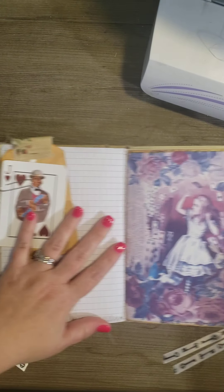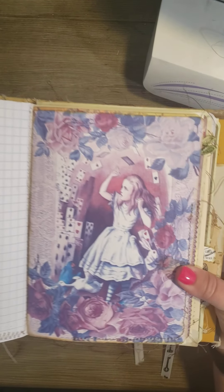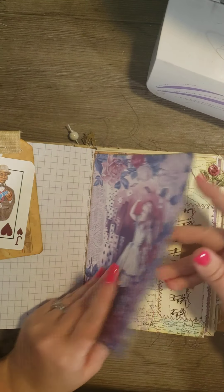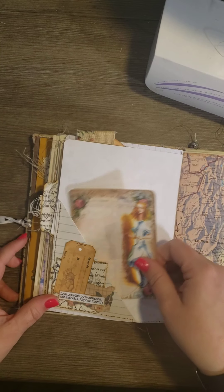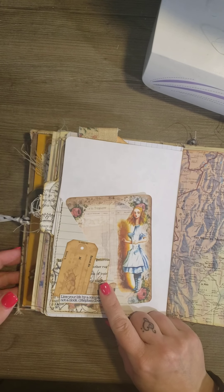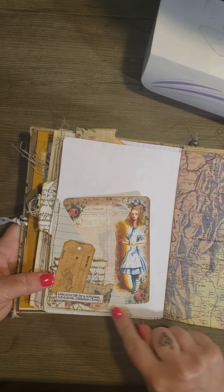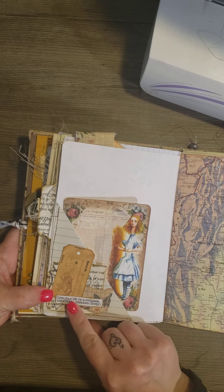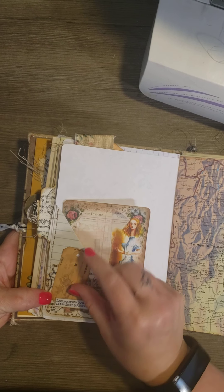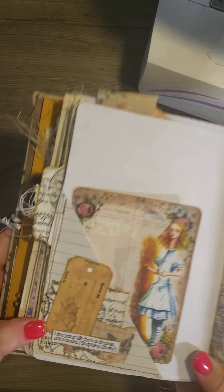I just attached them with a paper clip. Here's another of the digital kit. Part of the digital collage kit. And then I just sewed a pocket on here and it says, 'live your life by a compass, not a clock.' And that's part of the digital kit that I just added to the collage.